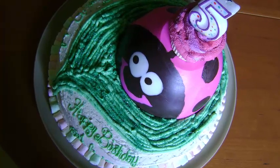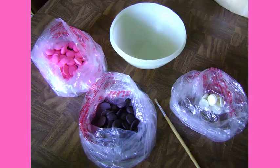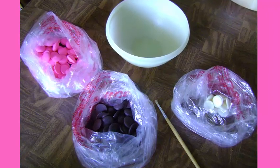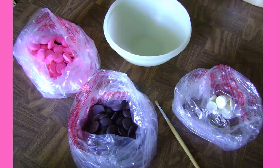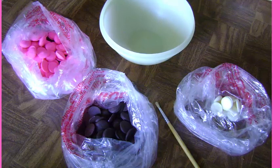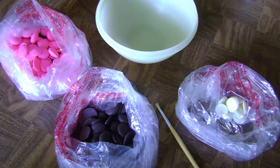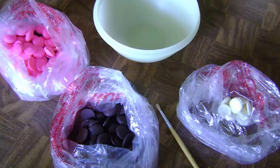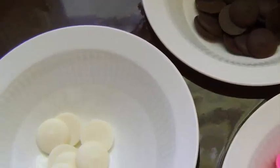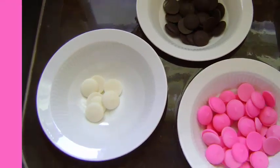Let's move on and I'll show you how to make the ladybug pinata birthday cake. For this pinata ladybug birthday cake I started by melting some candy melts — chocolate, white chocolate candy melts, and dark chocolate candy melts — so I had pink, white, and a dark chocolate brown. And that little round Tupperware bowl is what I used to create the shell of the ladybug.